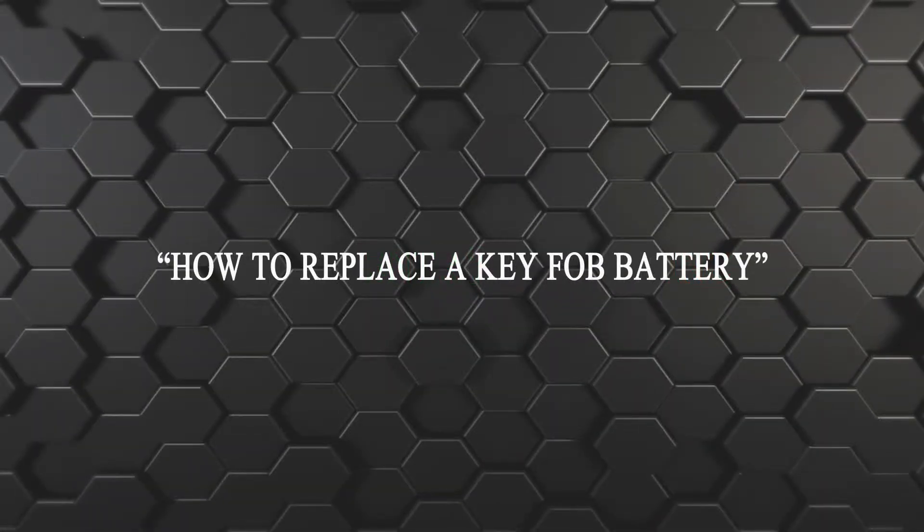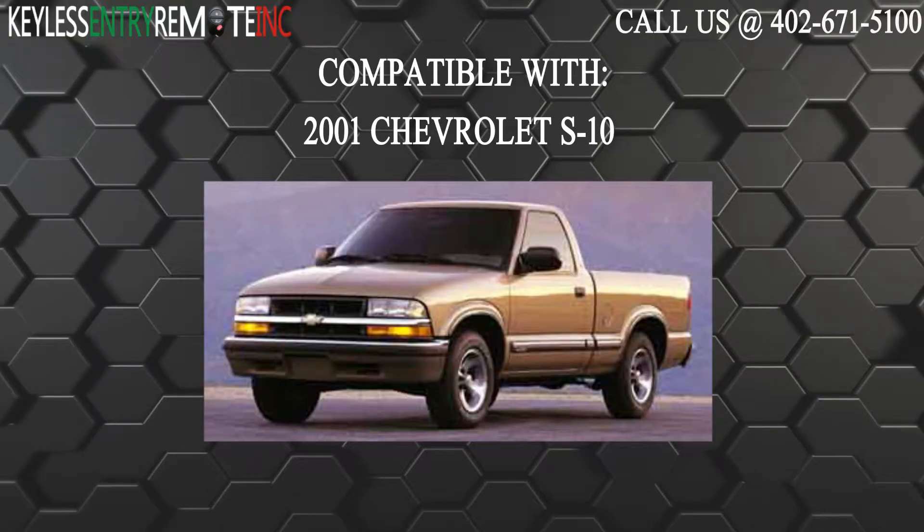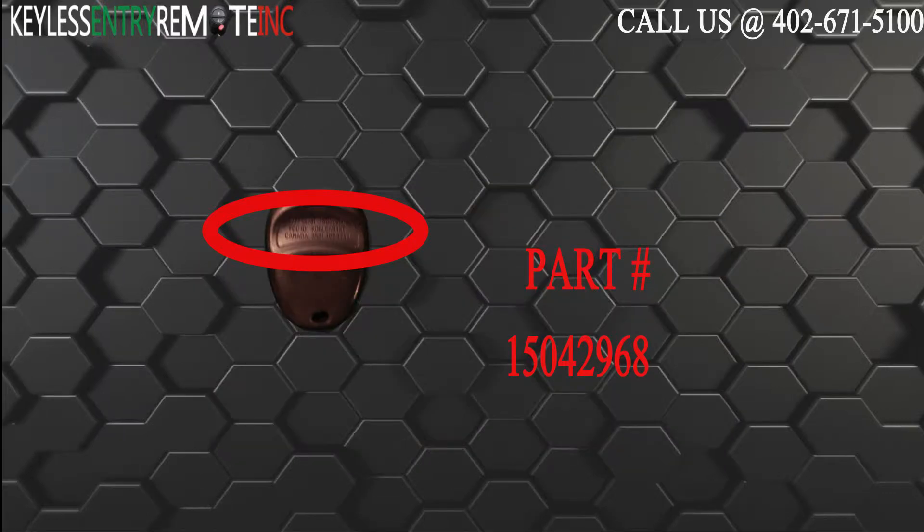Hi, today from Keyless and True Remote I'm going to show you how to replace the key fob battery. The key fob I'm showing you today is compatible with the 2001 Chevrolet S10. The part number on the back of this three button key fob is 15042968.